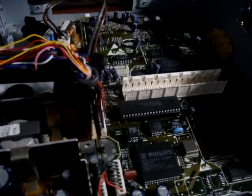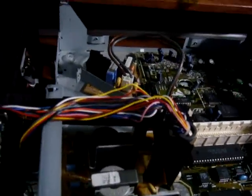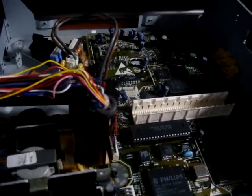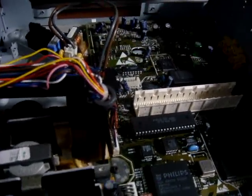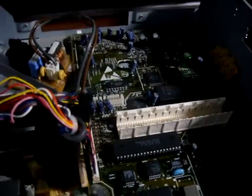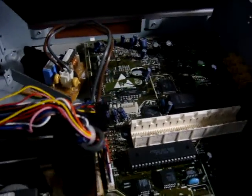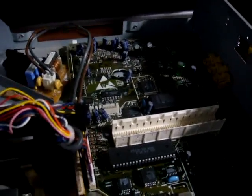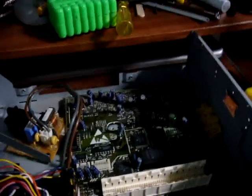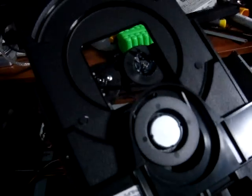Alright, back again, Luke here. Today what I wanted to do is show you the internals of that CDI 470 that I got from the Half-Blind Gamer recently. If you've seen my last video, you'll know what I'm talking about. I haven't had any experience with the CDI, and normally I wouldn't just rip it down, but unfortunately this CD tray unit was having some problems.